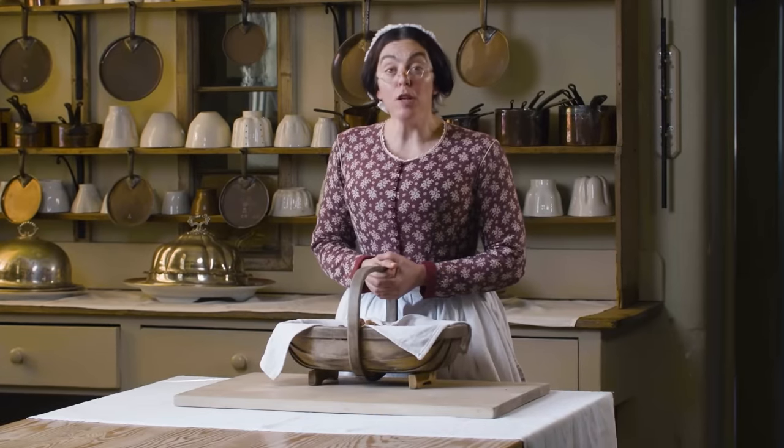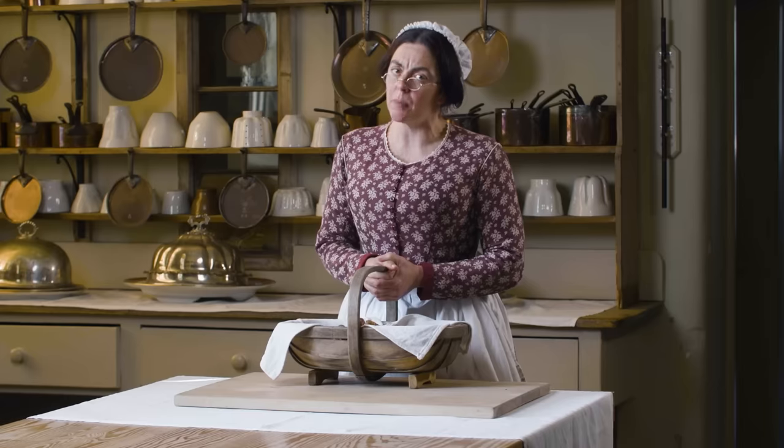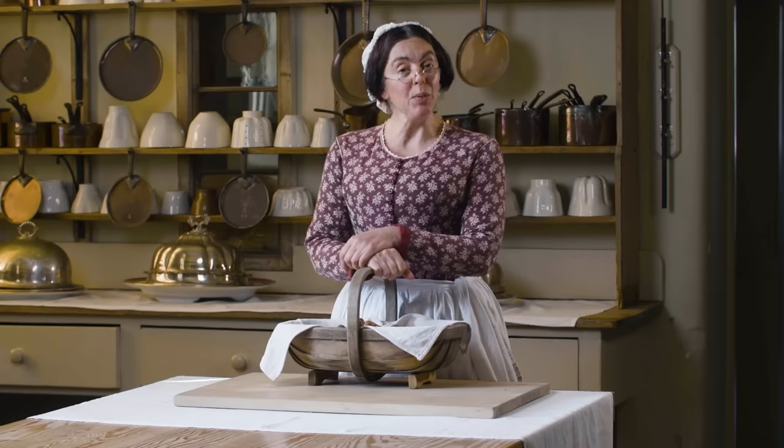Season's greetings. You find me making Palestine soup, a popular dish at Christmas time and the perfect way to start a festive dinner. For this recipe you will need: